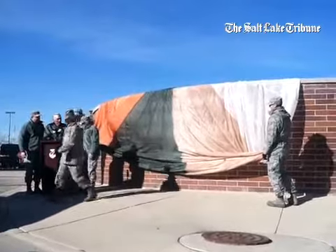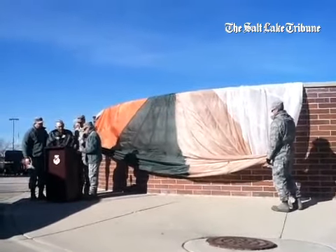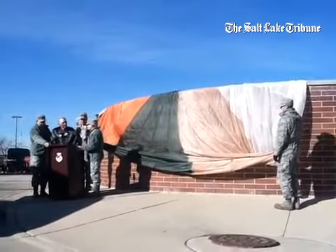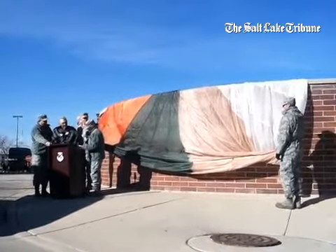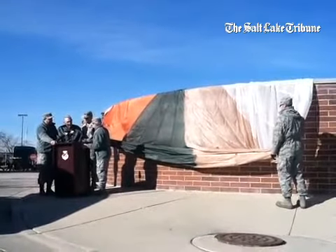In keeping with General Wright's legacy as a professional military aviator, our new sign is appropriately draped in a training parachute. To commemorate this dedication, the new sign will be unveiled by General Burton, General Fountain, and General Wright.